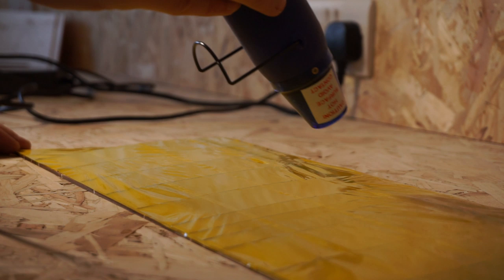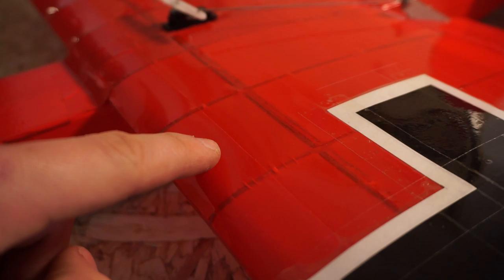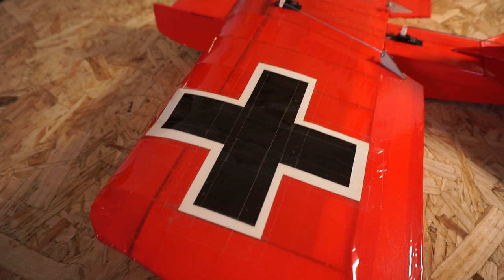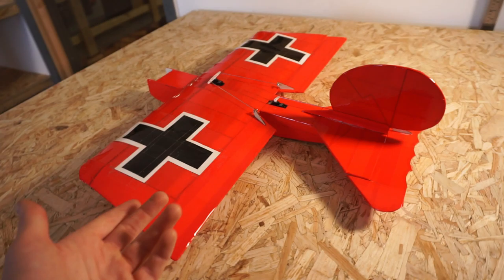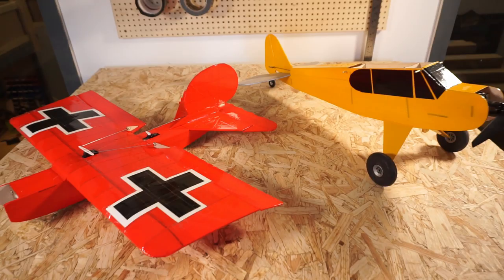Now if you follow all the steps in this video you can come out with a result that looks just like this. Believe it or not, this is completely covered with tape. If you look closely you can see a few little wrinkles here and there and where the overlap seams are, and this is literally a piece of paper with some black tape on it to make a decal. For reference, this is a Cub fuselage covered in Oracover and this is the Baron covered in packaging tape — fairly similar in the long run. All right, that's about it from this Vintage Model Company tutorial video. Make sure to tune in next time. Cheers!